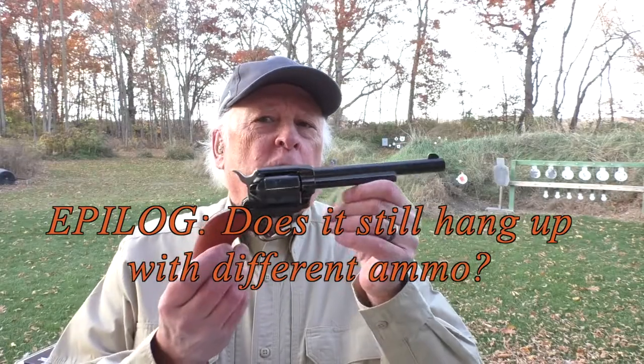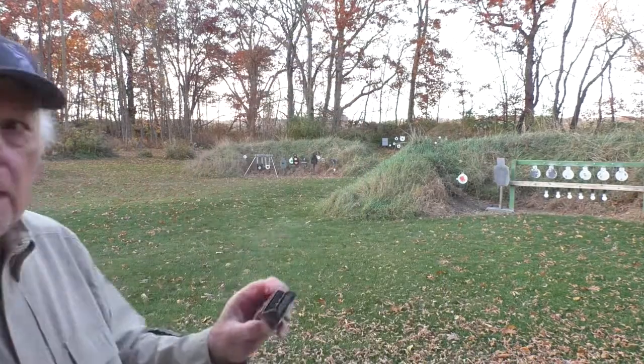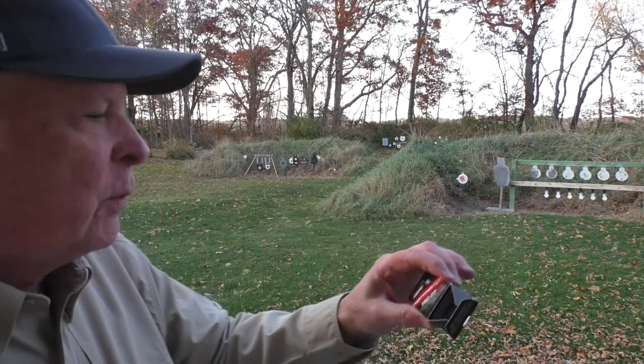So with this Heritage Rough Rider we did have some problems with hangups — some with the Aguila .22 Super Extra .22 long rifle, but particularly with the Aguila Magnums, where the rounds were actually going into a slight recess around the firing pin in the frame and it was hanging up; I wasn't able to turn the cylinder. I've got some different ammo out here — we're going to give it a try to see if we have the same problem with other ammo or if that was specific to the Aguila.